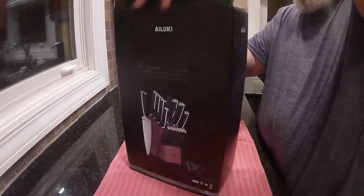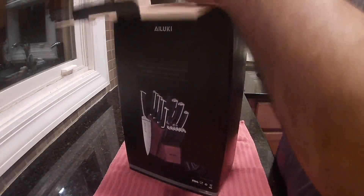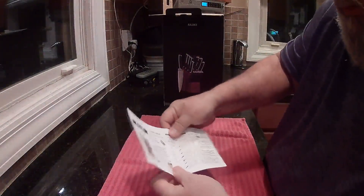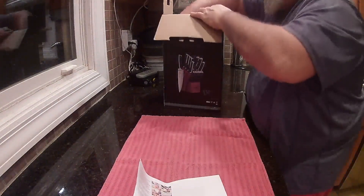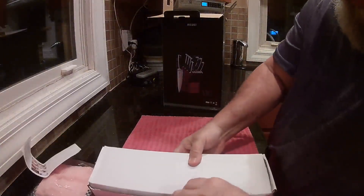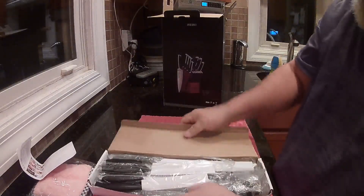I like what I'm seeing so far. In the box, you have a list of all the different knives — what they are and what you use them for. You got a nice little cleaning cloth here. You have all the knives.